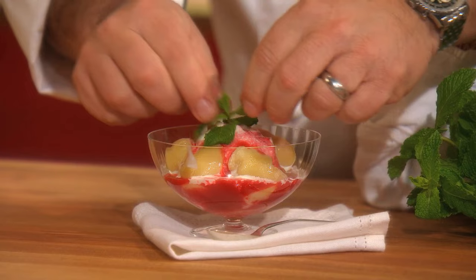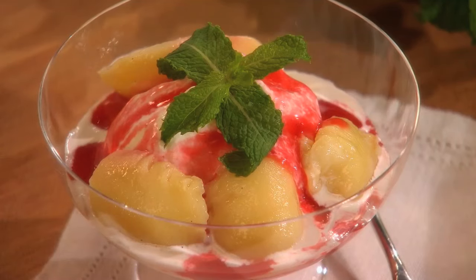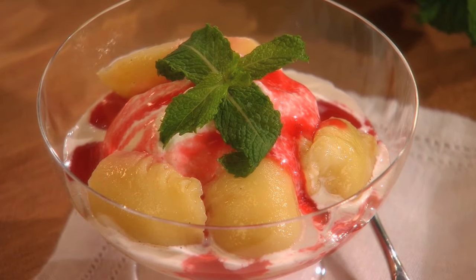And there you have it, my friends — the classic Peach Melba. Now, not only is this a delicious dessert, it's a stunning one, and a wonderful way to add a little flair to your next meal. I hope you enjoyed it. I'll see you next time.